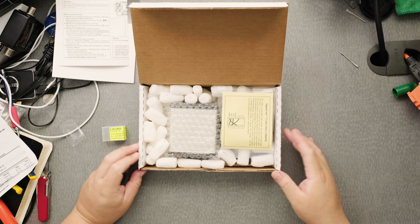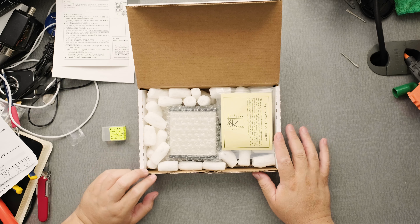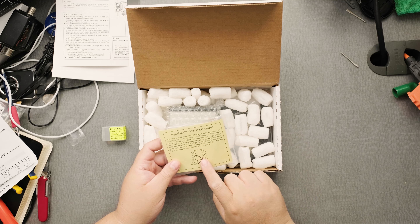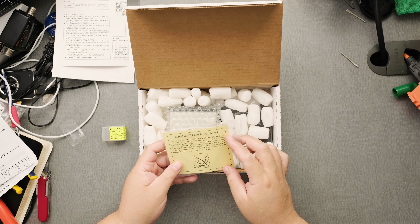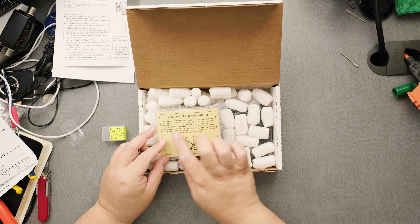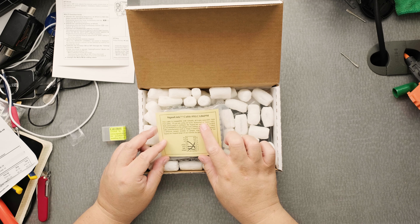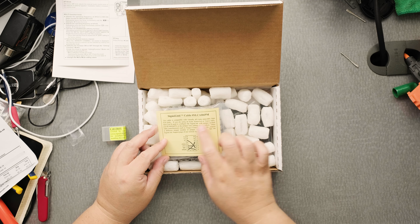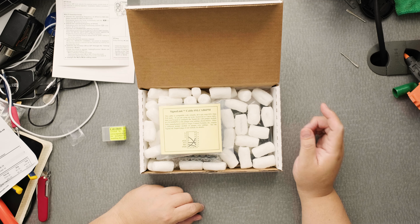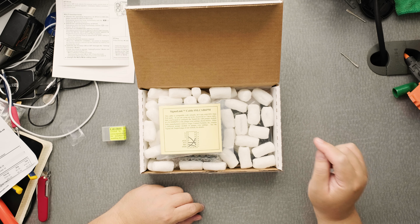Let's open it up and see what we've got in here. This is used for digital communications. So this is some type of pin configuration sheet that you need. It says this cable is compatible with virtually all 6-pin mini-DIN data port jacks, which would be the 891 and the 857D.